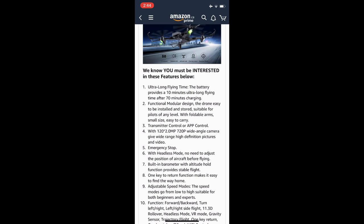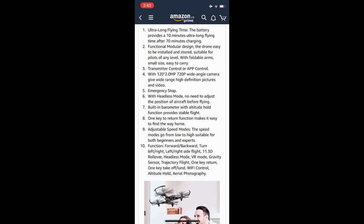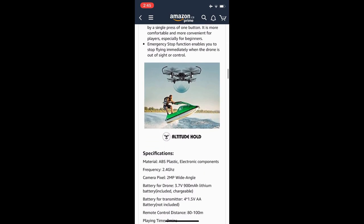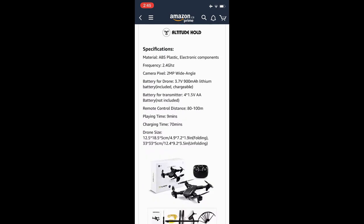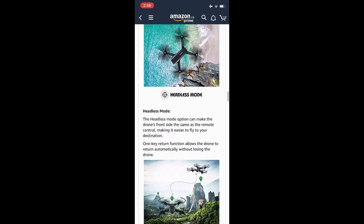It does have emergency stop, headless mode, built-in barometer with altitude hold function for stable flight — though it is pretty light, so any kind of breeze is probably going to interfere with that considerably. It has one key return, three speed modes, one key takeoff, and one key landing. The battery is 3.7 volts, one cell, 900 milliamp-hour lithium. They're saying 80 to 100 meters of range, nine minutes of fly time, and 70 minutes of charge time.